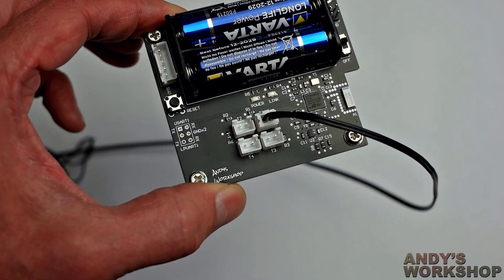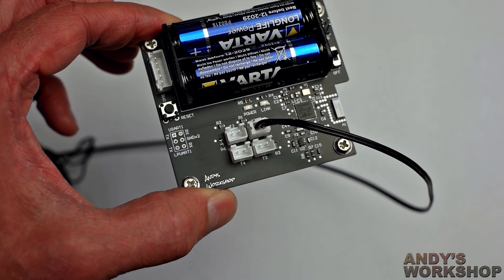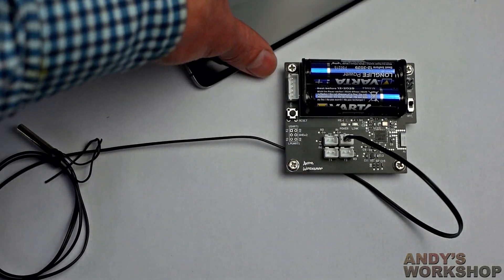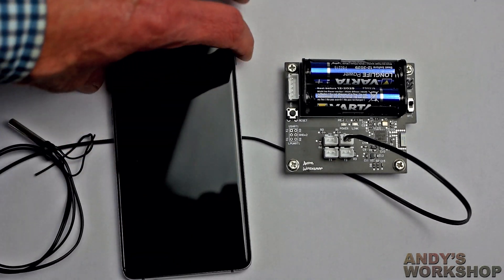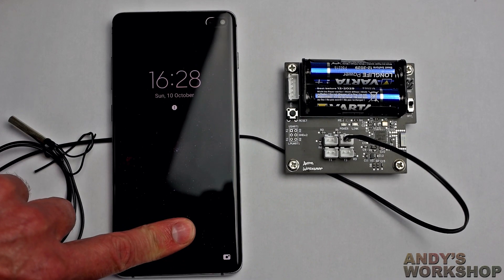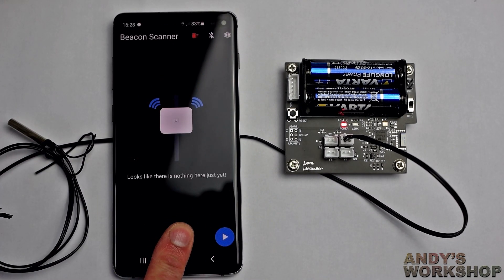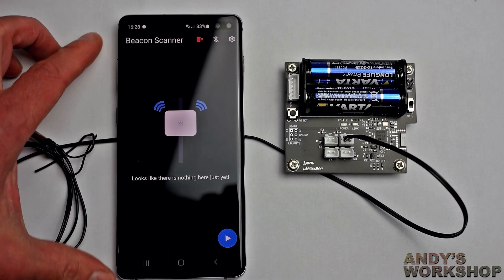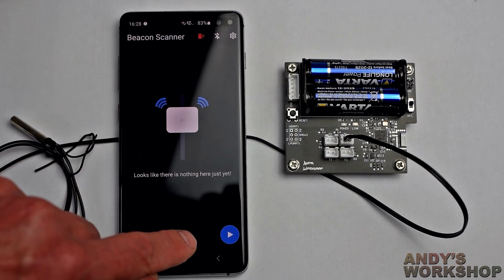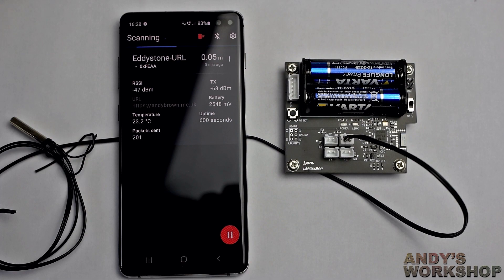I picked a red LED because they require the least voltage to run and that LED will carry on flashing right down to the low level of the battery. So let's bring in my phone and we'll power it up. We have here the beacon scanner — this is an Android application. It's pretty plain, works well. So if I hit play, it should start showing stuff.